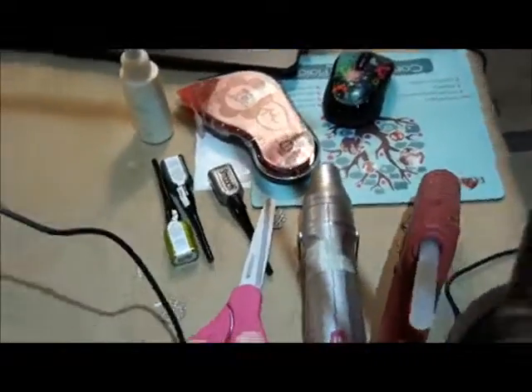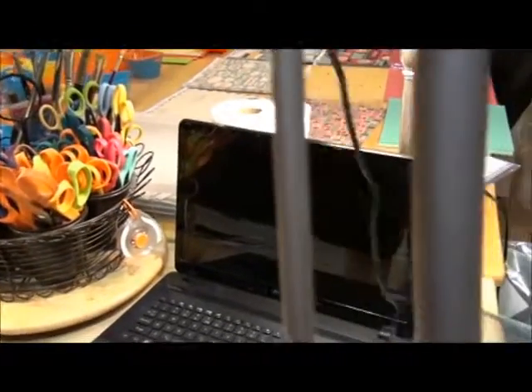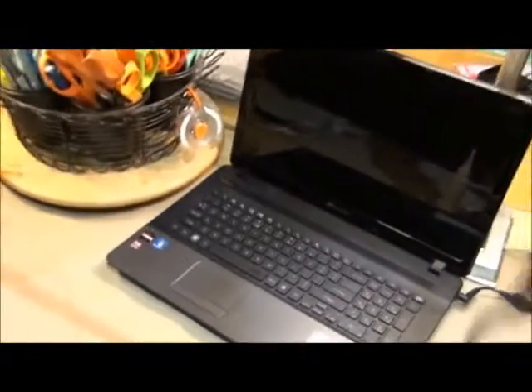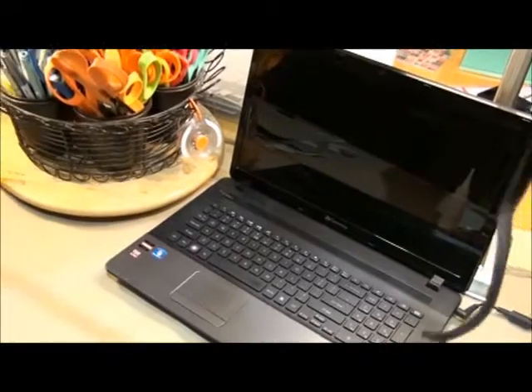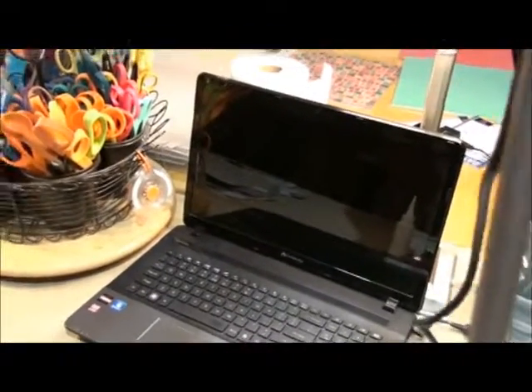This is the view from right next to the webcam — that way I can get that straight-down shot of my projects. On Google Hangouts you can switch back and forth between your cameras, so you don't have to manually plug in or unplug anything; you can just use the switch to do that.